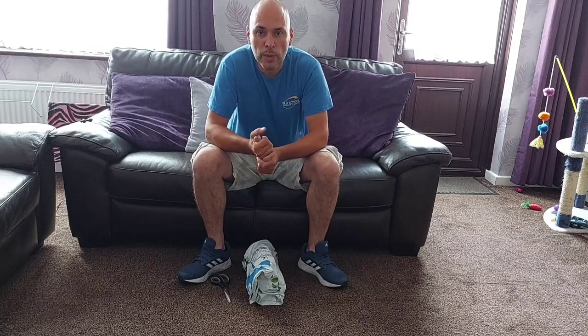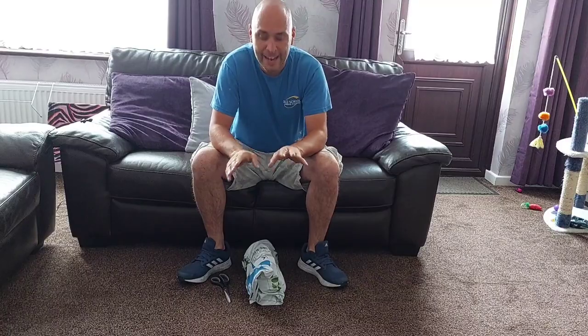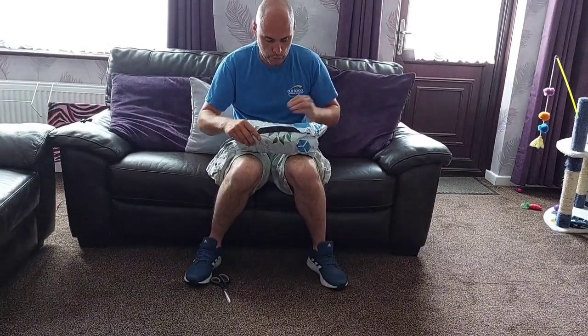Hi guys, Lee from Old School Winner Cleaners. Welcome back to the channel. Today I have an unboxing video for you. I've just had a parcel come.